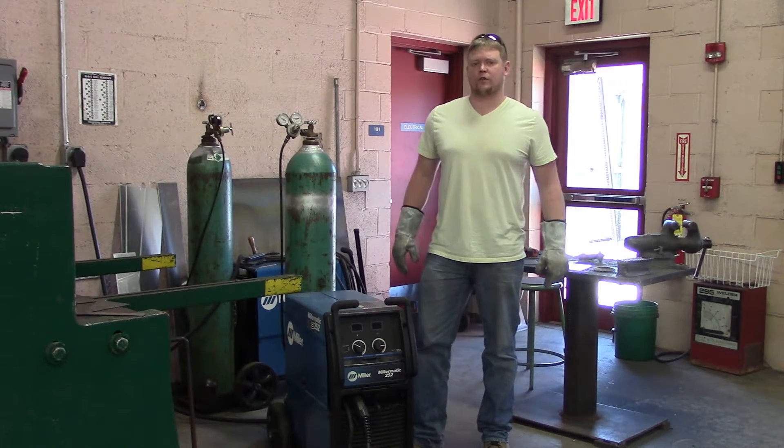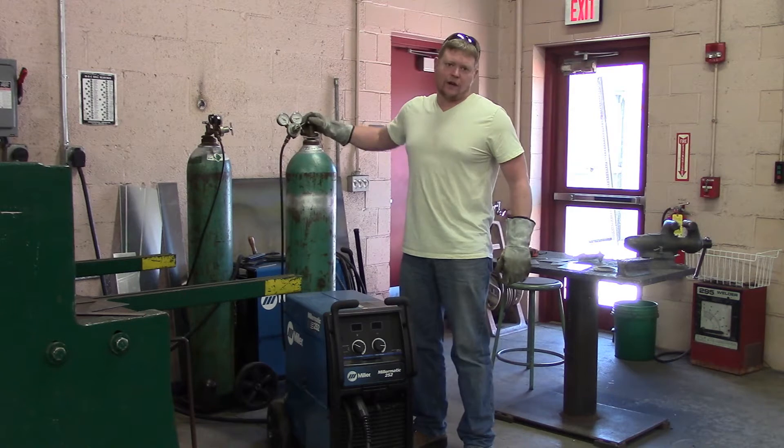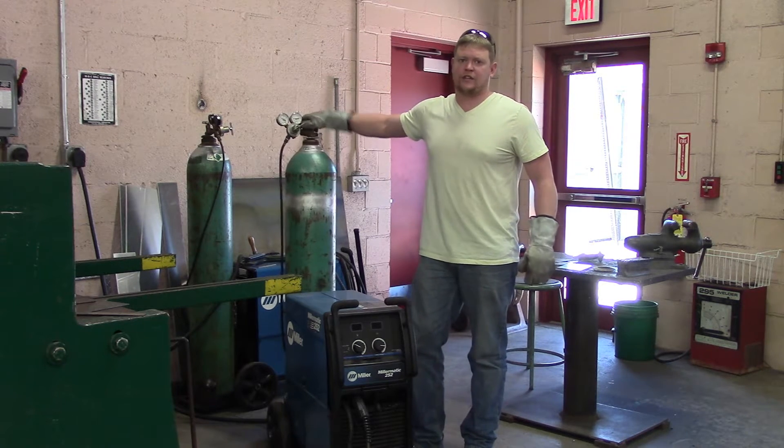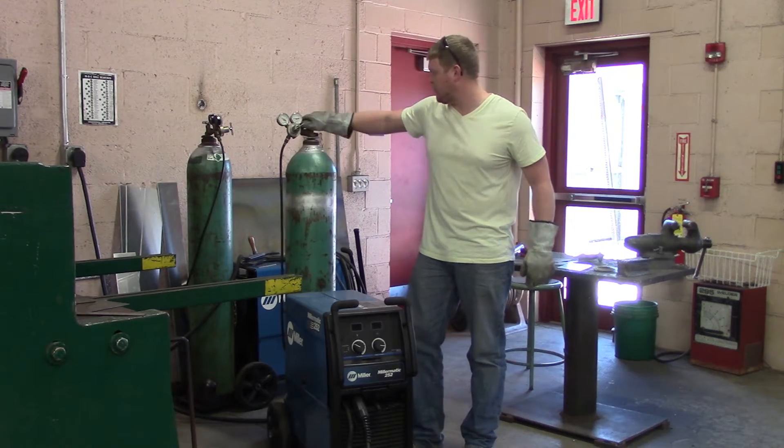The first thing we're going to do before plugging in the new wire is turn the shielding gas off. That way when you re-thread the wire you're not just hissing gas into the air and losing money on shielding gas.